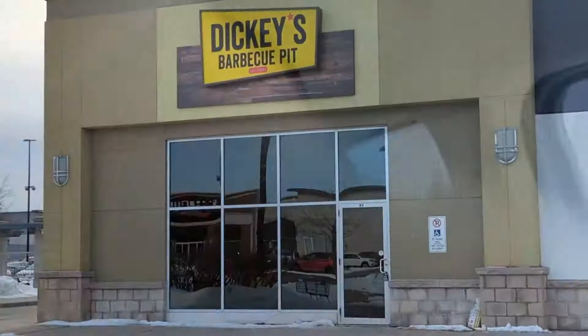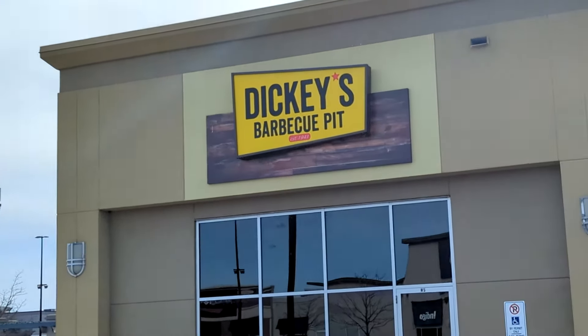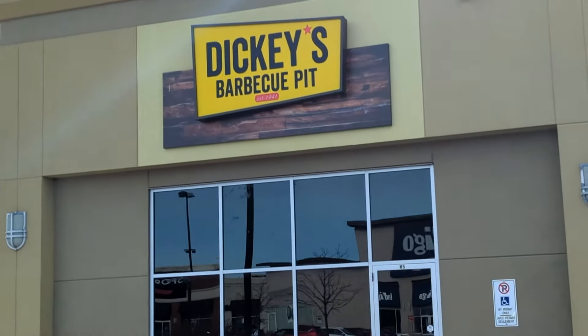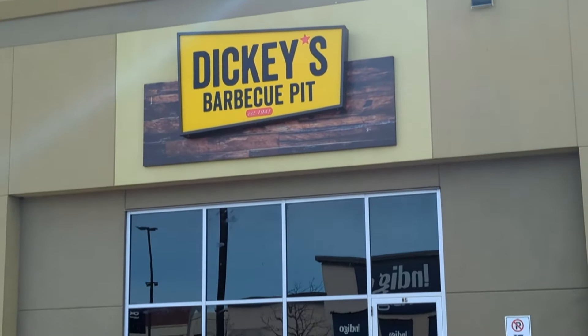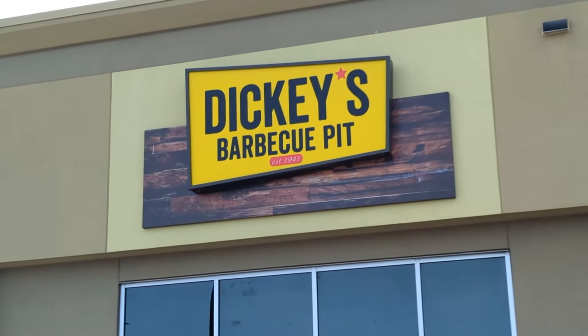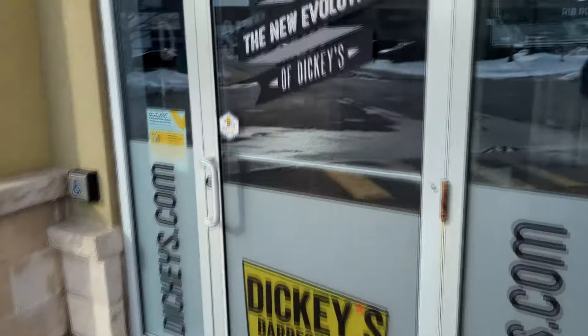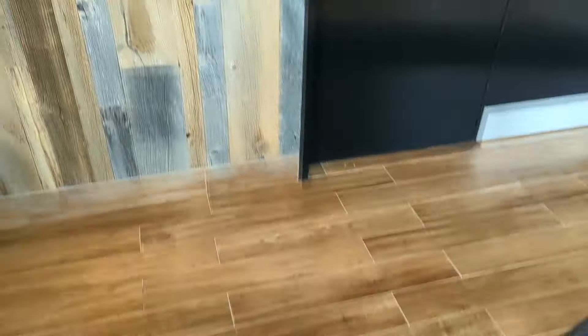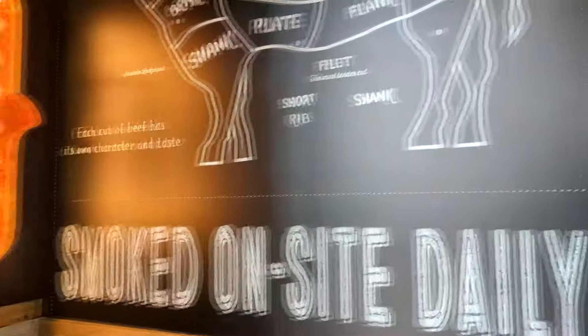You don't want to miss this one. Okay, so here we are — Dickey's Barbecue Pit. Founded in 1941 — a place that old has got to have some good heritage. This place better be good. Here's the front door, let's check it out. You can smell the smoke right away. That's a good sign.